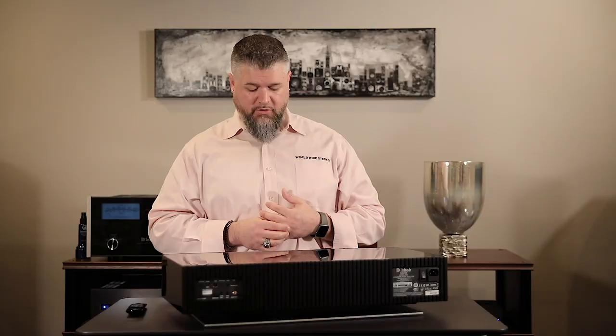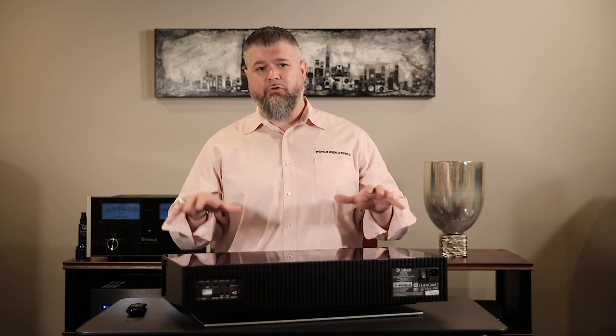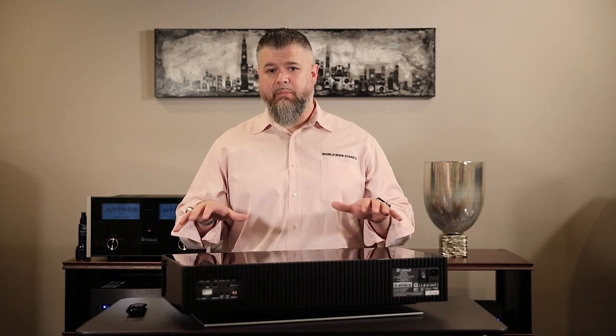On the bottom, you have a Wi-Fi reset in case you move the unit and need to reset the Wi-Fi information built into it. You also have a subwoofer output. If you wanted to add wireless rears for a full surround sound system, you do that within the DTS PlayFi app by setting up the RS100 speakers as standalone speakers, then you'll have the option to pair them with this machine for a wireless surround sound system.